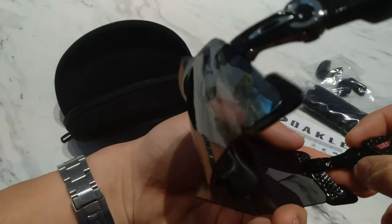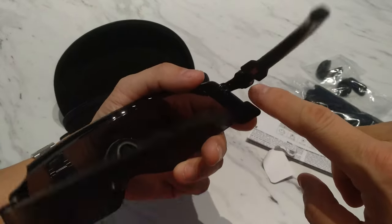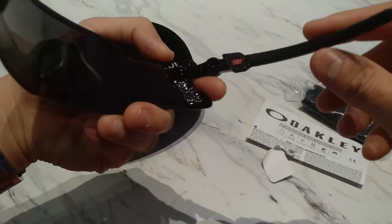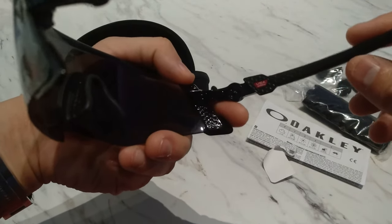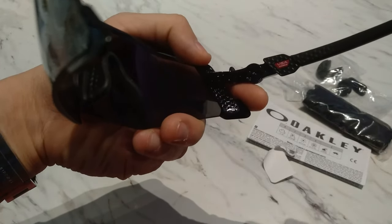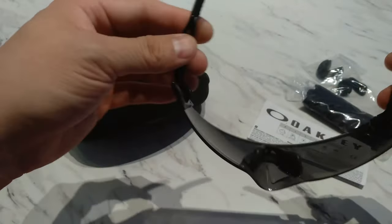Basically this piece comes out — there are three little pegs and then the corresponding holes, so you can adjust it. It's hardly noticeable though. I guess for people with bigger heads they might want to adjust it, but it's hardly an adjustment at all. You just fit it back in and it locks back in again. That's what that mechanism does.